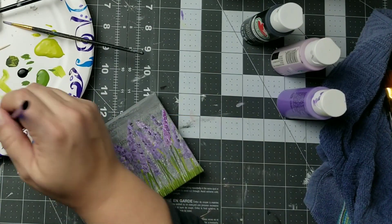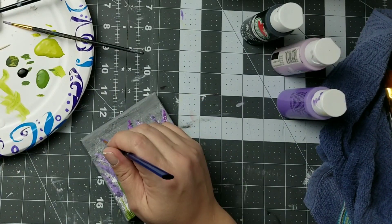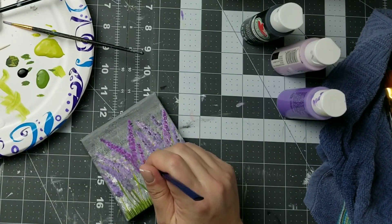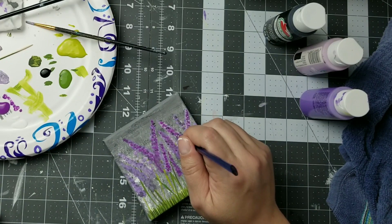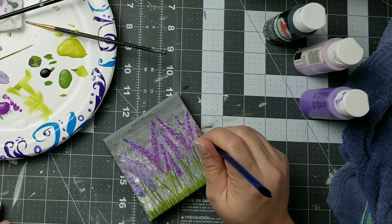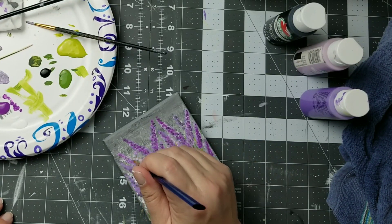I was feeling that it was missing a color of purple, so I went and looked at my stash and found this beautiful purple color from Americana. I am just painting that right over the top and I think that was the perfect thing — like the thing that was missing for this painting. I loved how this turned out.